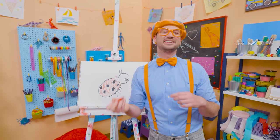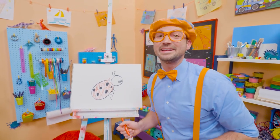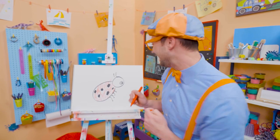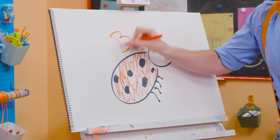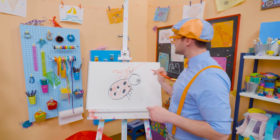So cute! If you want to draw more with me, all you have to do is search for my name. Will you spell my name with me? B-L-I-P-P-I — Blippi. See you again, bye-bye.